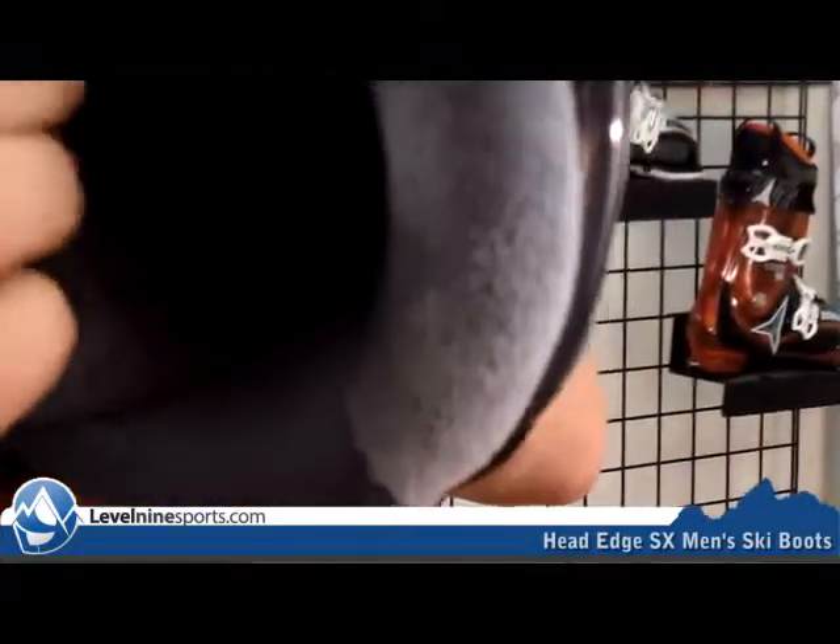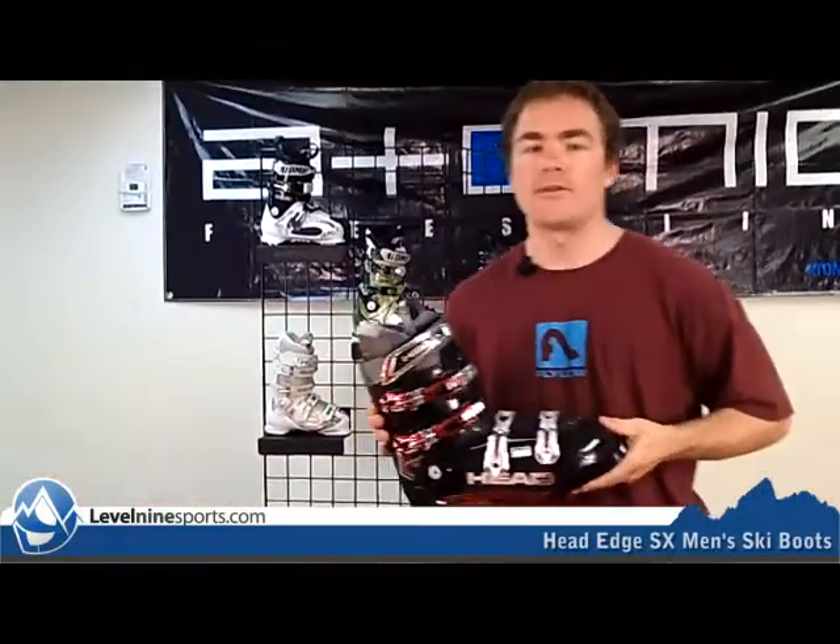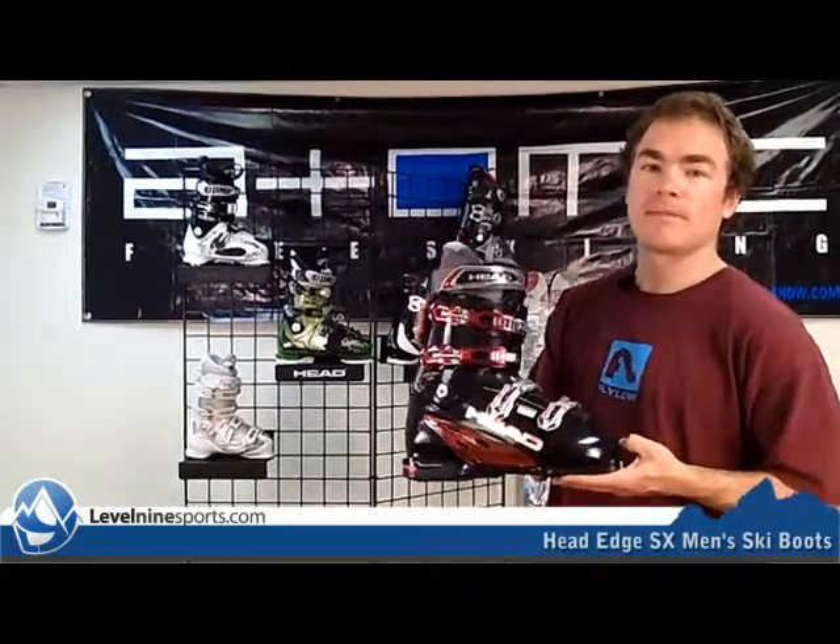Really nice furry liner. And you can see it's got this nice little loop up here to really adjust that tongue to stay comfortable out on the slopes. If you're looking for a great mix of comfort and performance, come check out the Edge line at Level9Sports.com.